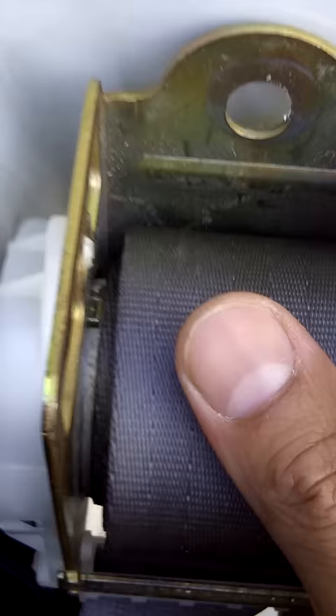So that's the process. You can see the mechanics of it, and that's what you have to do to get the seat belt back in place.